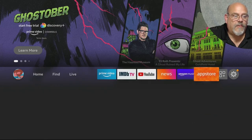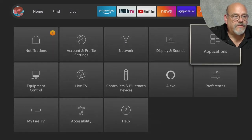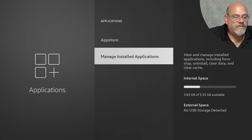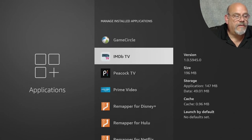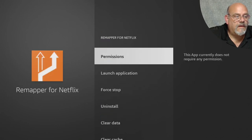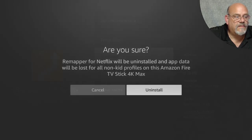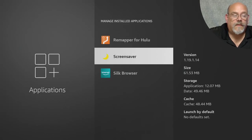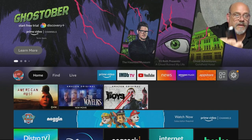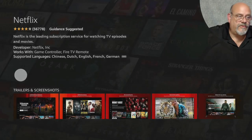Similar to clearing the data, if you want to revert a button entirely, go down to the Gear, move over to Applications, down to Manage Installed Applications. Find the Remapper for Netflix button. Force stop it, and then actually uninstall it and confirm. Hit the Home button. Now when you click the Netflix button, it does what it did out of the box — it brings you to Netflix.